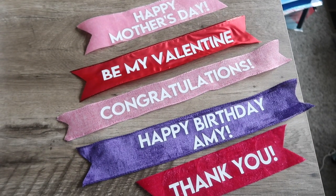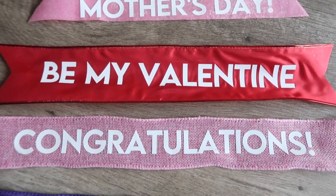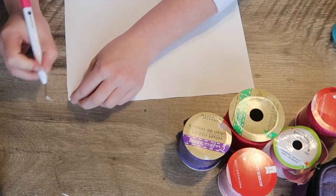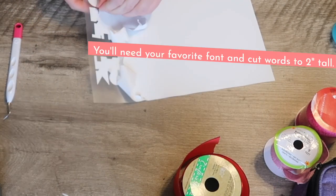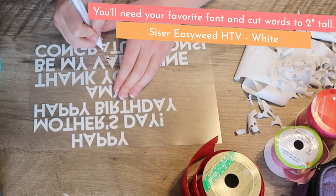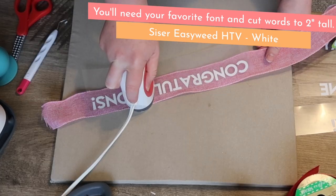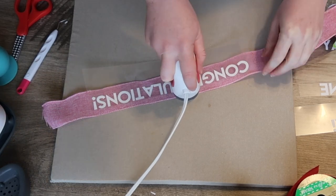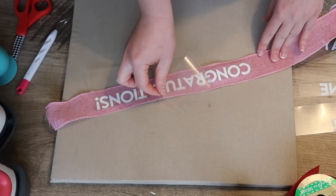Did you know you can use some Dollar Tree ribbon and your Cricut to spruce it up for gift giving? All you need is some heat transfer vinyl — I'm using Siser Easy Weed here. For Dollar Tree ribbon the traditional kind, I like my words to be two inches tall. Once everything is weeded, I'm using my Cricut Easy Press Mini on the medium setting for 15 seconds over each section.